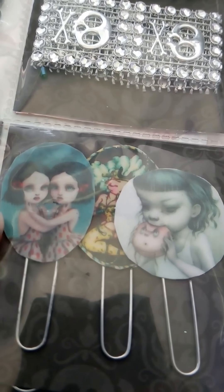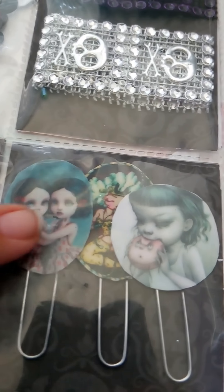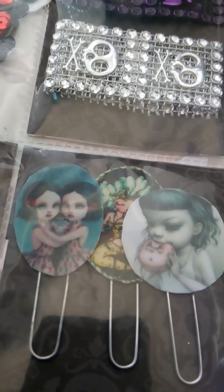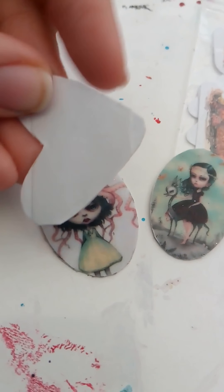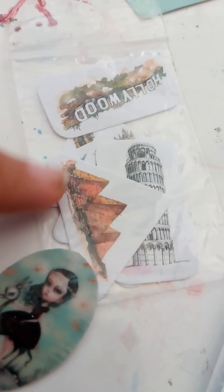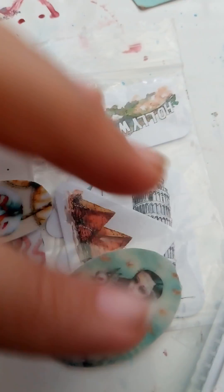I clear embossed over the paper and put glossy accent on the back, so it's pretty thick — it's not just thin paper. To go in the sticker pocket, I cut these out, clear embossed them, and put tape on the back, so she can just peel and use them as stickers. I'm also including some of these stickers of famous places from all over the world, so I have a few of those.